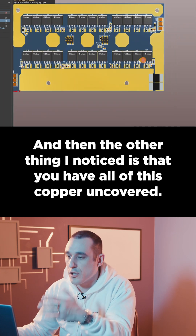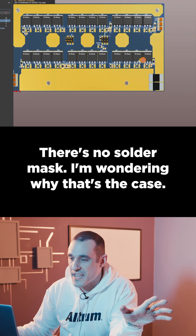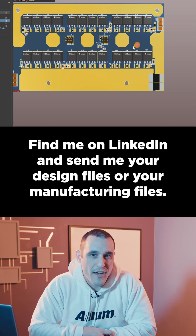The other thing I noticed is that you have all of this copper uncovered — there's no solder mask. I'm wondering why that's the case, let me know in the comments. If you want your design reviewed on the channel, find me on LinkedIn and send me your design files or your manufacturing files.